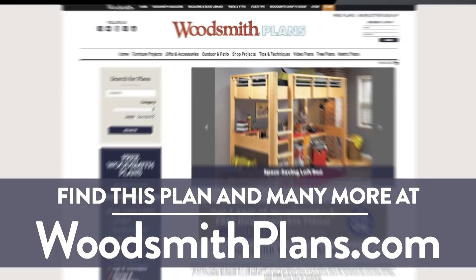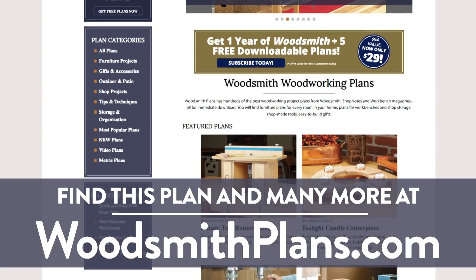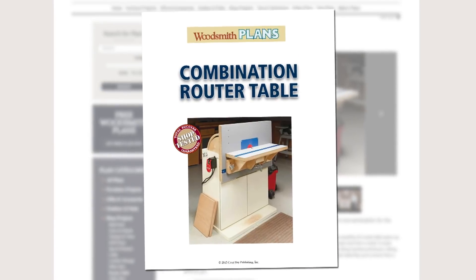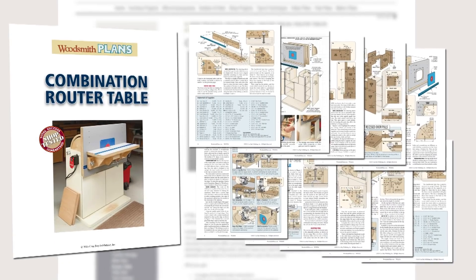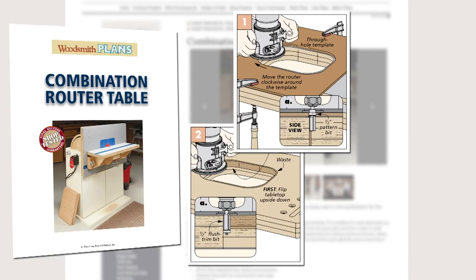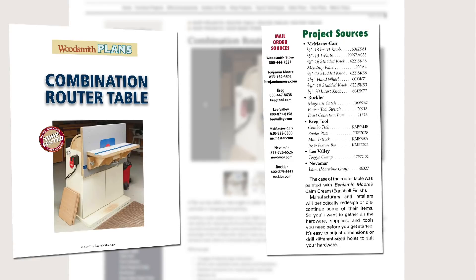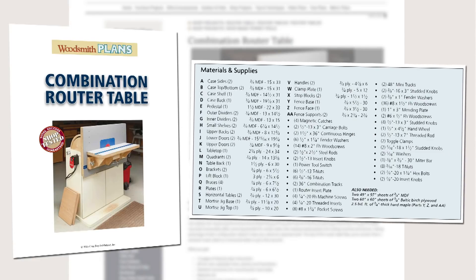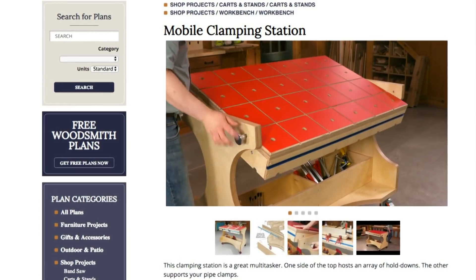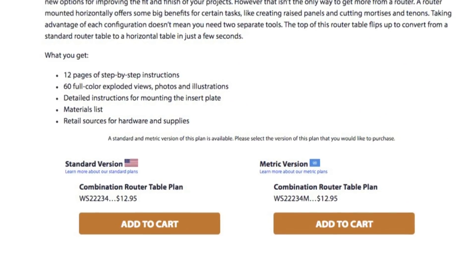Woodsmithplans.com — hundreds of professional, high-quality woodworking plans right at your fingertips. Every single plan is presented as an easy-to-download digital package that includes pages of step-by-step instructions, full-color photos, illustrations, and exploded views, retail sources for hardware and supplies, plus a cutting diagram and materials list. Many plans offer handy video overviews and guides, and we're proud to offer our plans in both standard and metric.